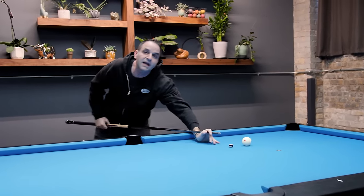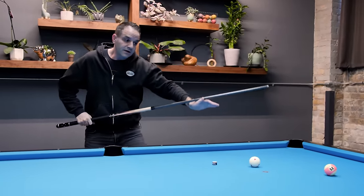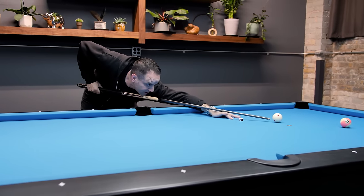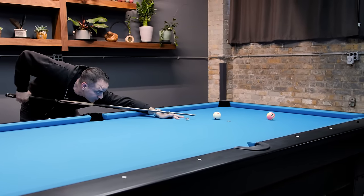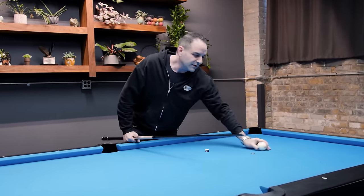That's a way more repeatable, predictable, and smooth stroke. So these are the concepts and things I practice. If I want to smooth my stroke out, I work on the length of my stroke. I work on being still in my body, folding into the shot, having my cue still at the shot. Not a bunch of movement - pull back through calm, pull back through calm, pull back accelerate. That's where the smoothness comes in.